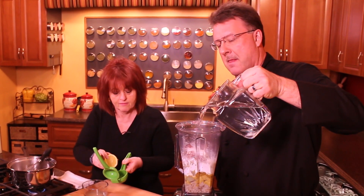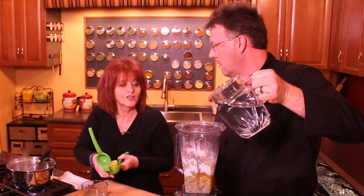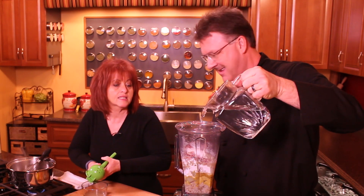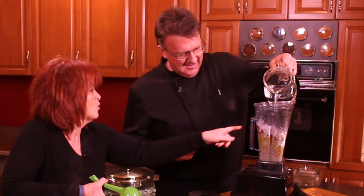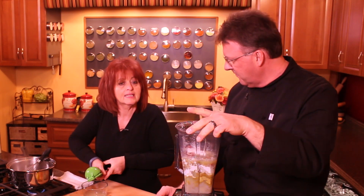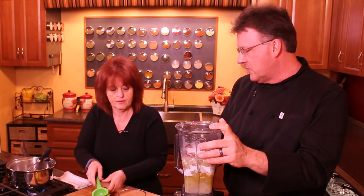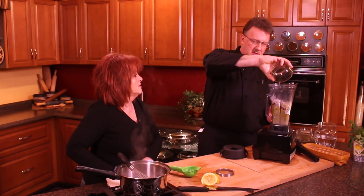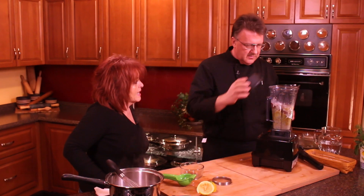You're gonna need some water in here too. Add water to about right here. If you were using nuts, you'd want the least amount of water possible because you want to puree those nuts well. But we don't have that issue — we've got the starch in there as a thickening agent anyway. Fresh lemon juice is best; I use one whole lemon.